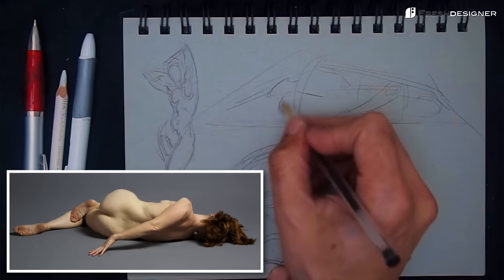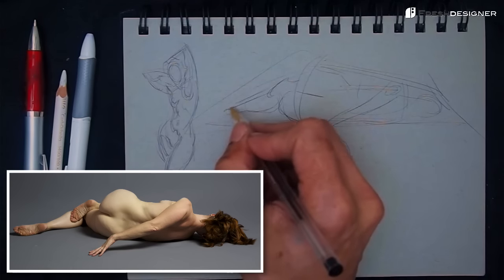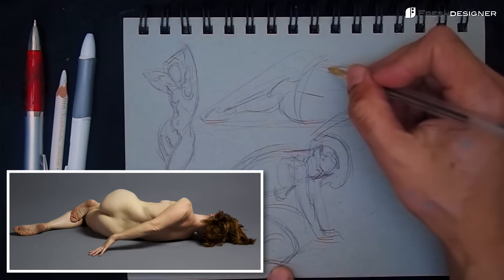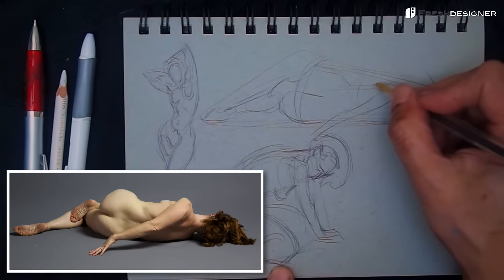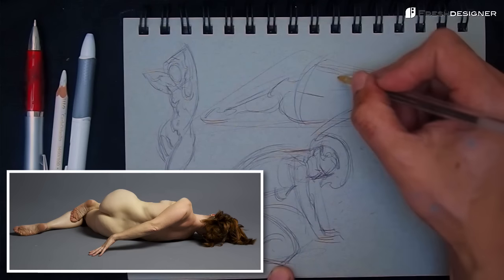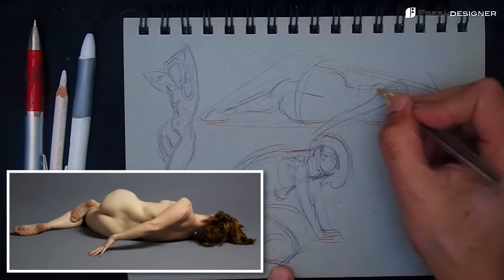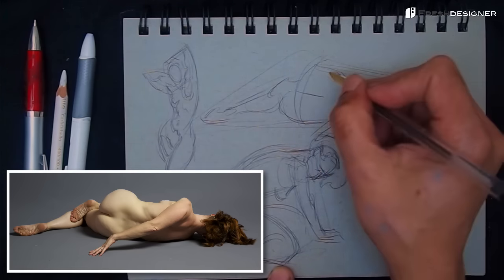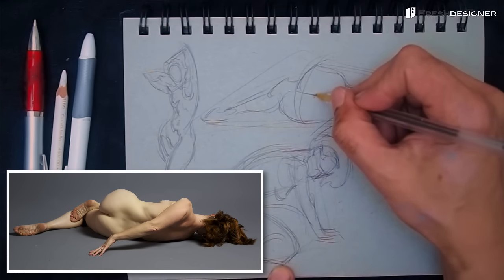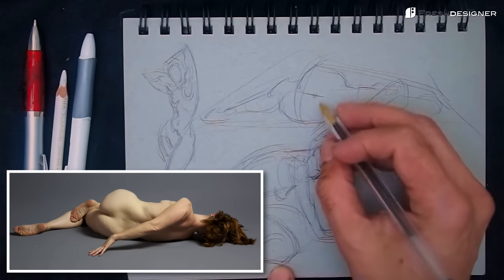Here I'm starting with a five-minute pose. I started with the envelope because it's a reclining pose — it seems to work pretty well for reclining poses. I pretty much need to know how much space it takes up, so that's kind of why the envelope helps me with placement. It's good training for painting in a lot of ways.